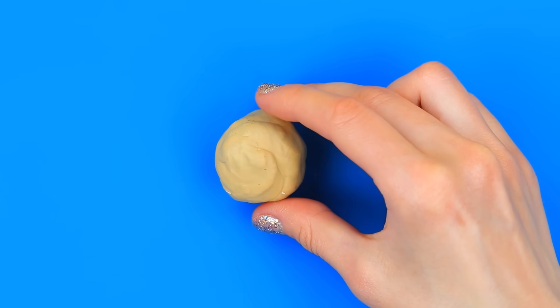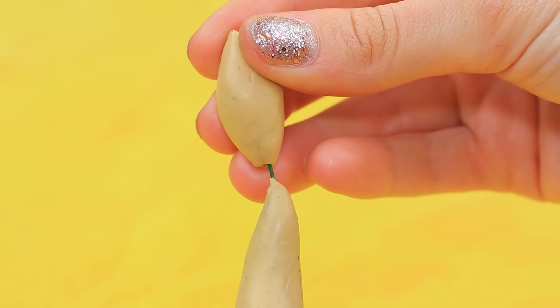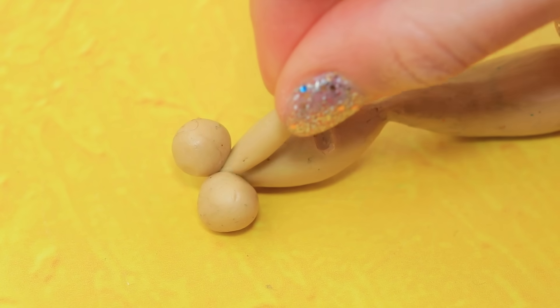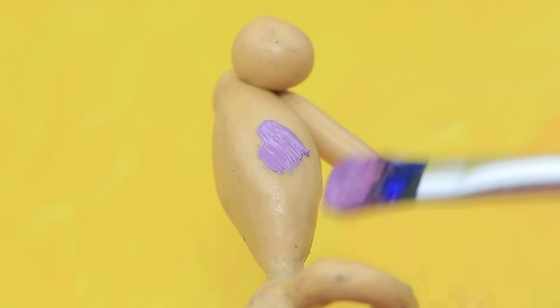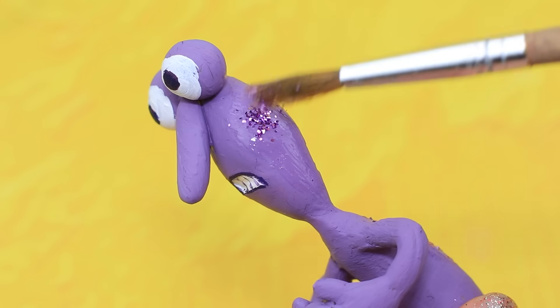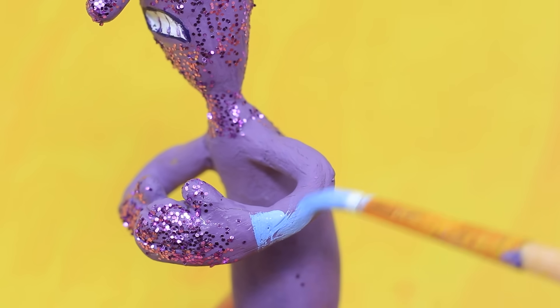Use modeling clay to make Fear. Connect the pieces with wire and shape the mouth with a modeling tool. Add a nose and arms. Cover the body with purple acrylic paint and paint the pupils. Sprinkle the head with glitter and paint a blue shirt.